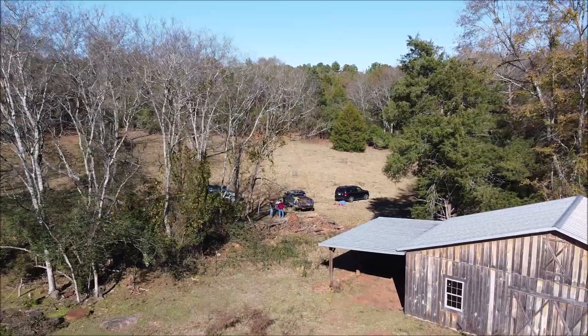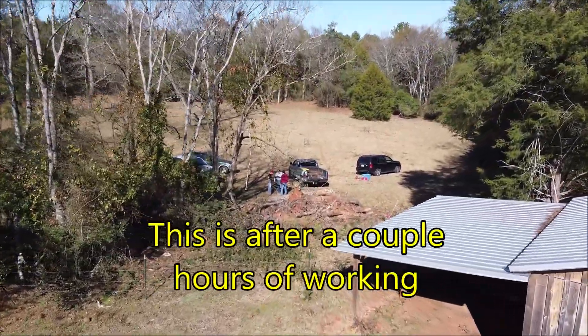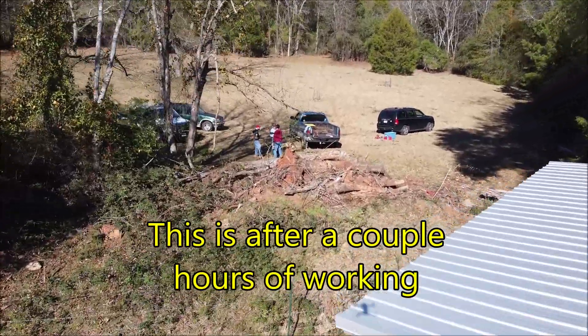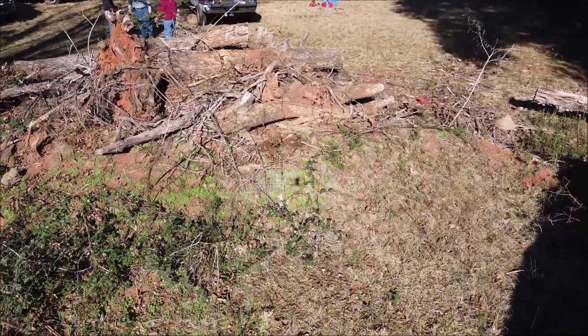The view from the other side is going to be a lot better once it's done, because that is our barn over there. Right now the view from over there is blocked by all the debris. Where I'm standing is where the apple trees are back over there — hard to tell in the glare.